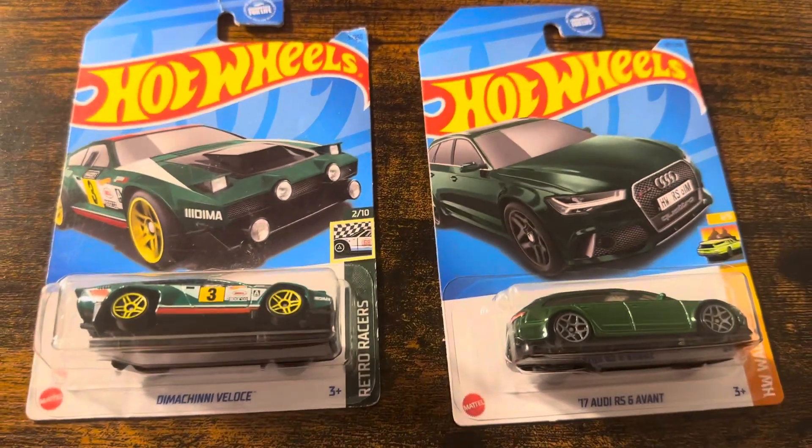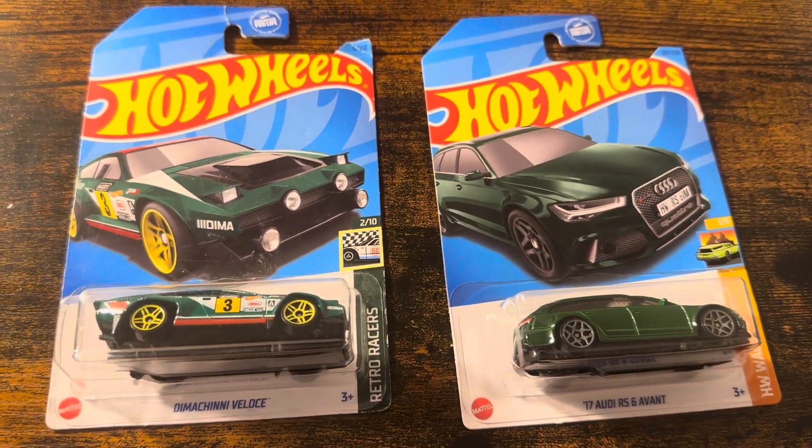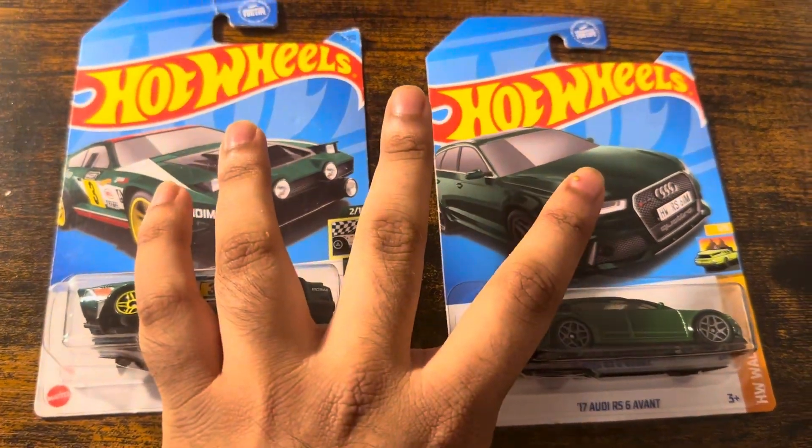Hey everyone, it is me. I'm Ed Kamath, and today we unbox these two hardwood cars.